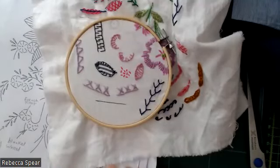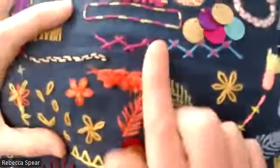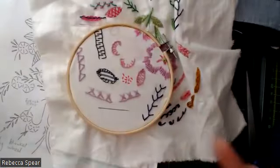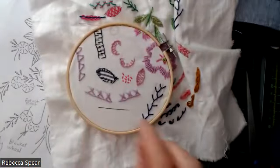So what we're going to have a go with to start with is a turkey rug knot stitch, creating this sort of fluffy texture here. Just as a practice to start with, we'll do it in lines, which is easier, and then you can always have a go at doing it in the surface.